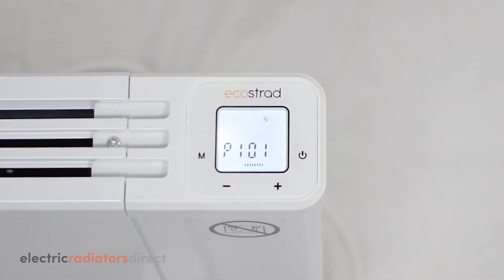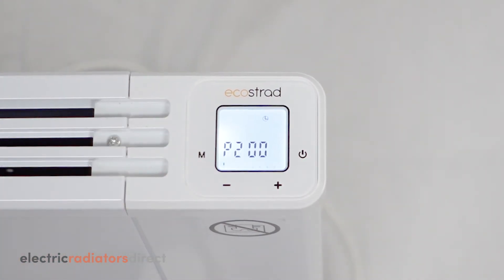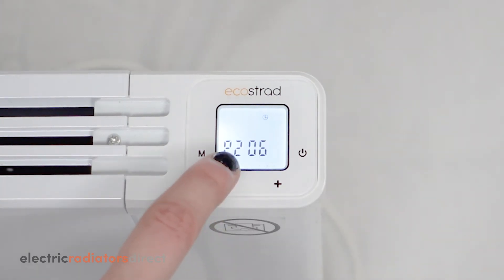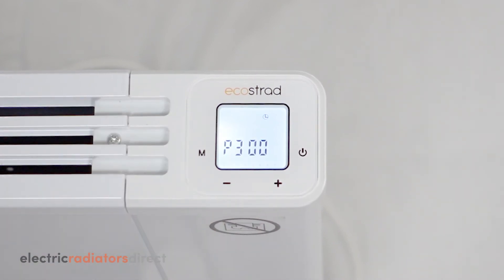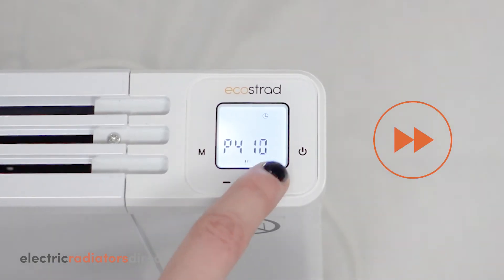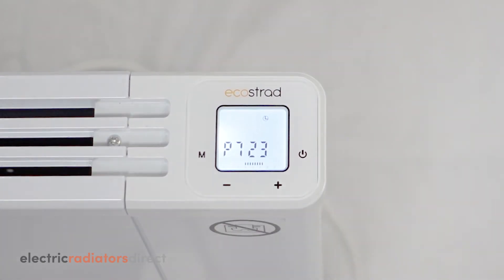When happy with your program for Monday, you can move on to Tuesday by pressing M. The screen will now show P200, signifying midnight on Tuesday. Repeat the same programming steps as for Monday, then press M to move to Wednesday. Continue like this until you have set every hour of every day, then press M to confirm your programming and return to the normal program screen.